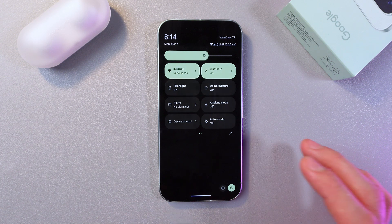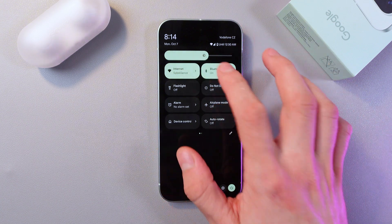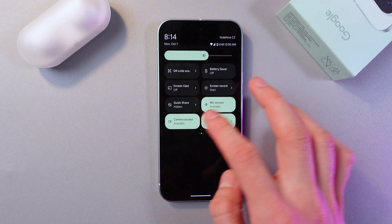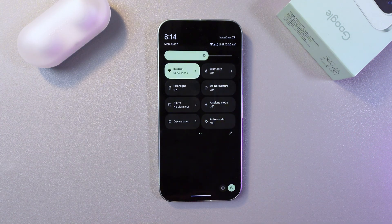Don't forget to turn off features that you are not using, such as Bluetooth — let's turn it off — your GPS, and camera access. Turn off everything that you are not using, as it can really help you save your battery.